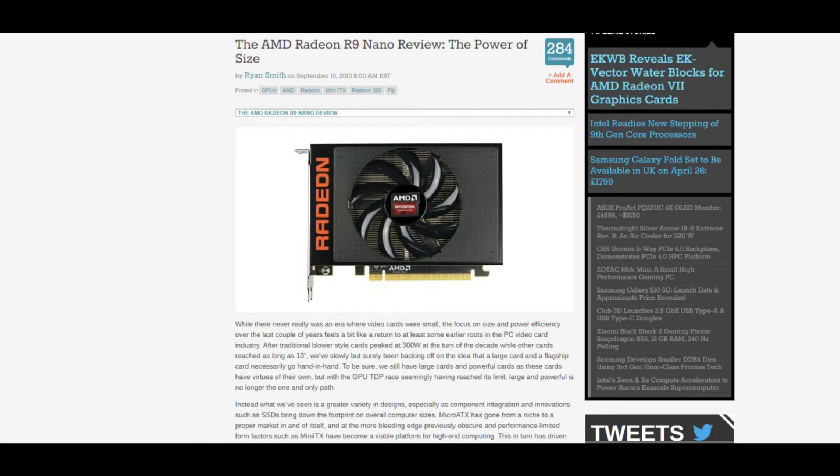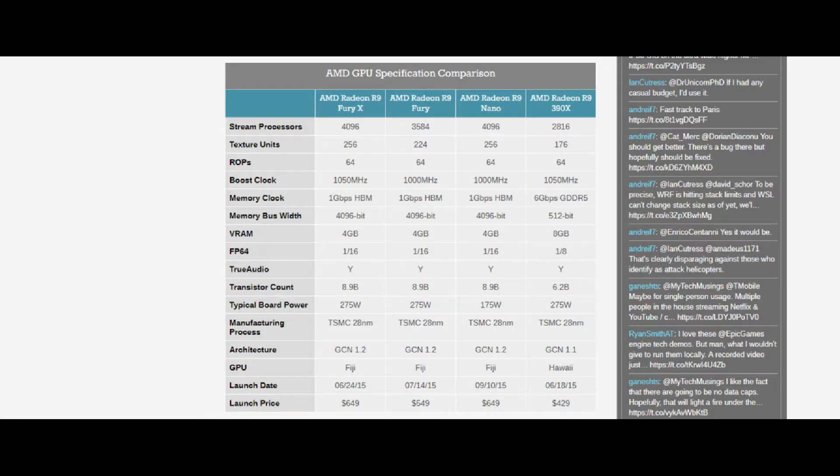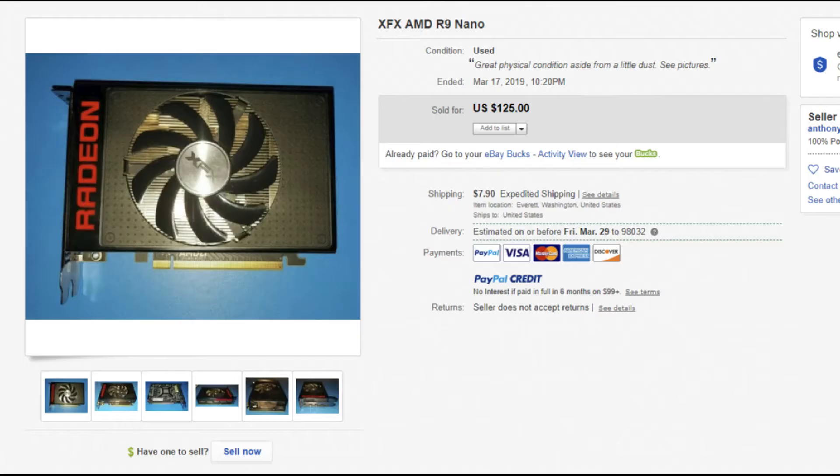When the R9 Nano was released in 2015, it was something of an experiment. What happens when you put a thermal leash on a power hungry flagship? The R9 Fury X was such a power hog that it came tethered to a water cooler, and yet AMD decided to take that same chip on an ITX board and cool it with a single fan. It could have been awesome but sadly was saddled with the same flagship price for lower performance.